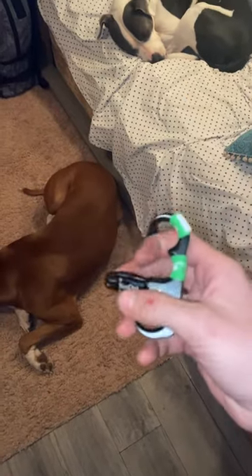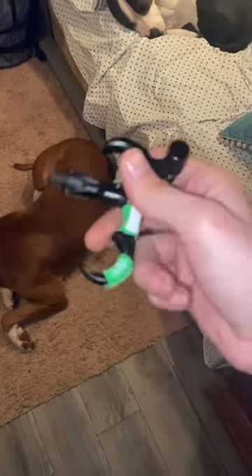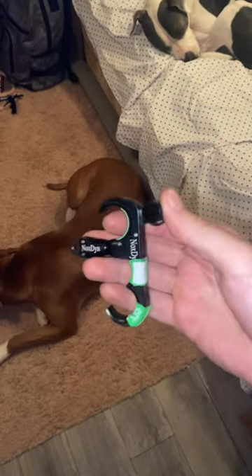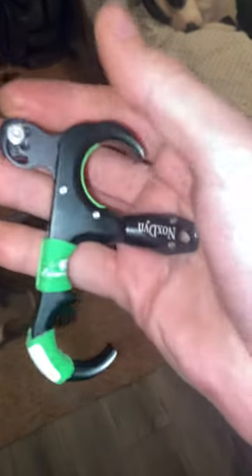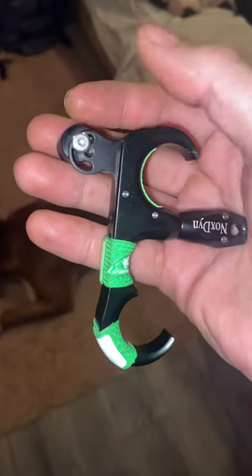It's a 360-degree release, just like any other release — like a Tru-Fire release or something. It's not like most traditional button releases. You can adjust it to any angle that you want, which is pretty cool. Noxton is the brand, and you can find them on Amazon.